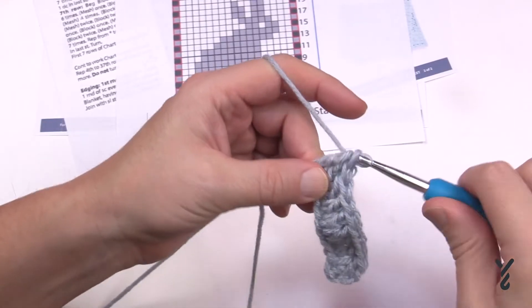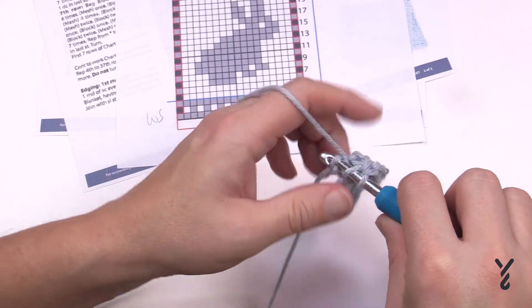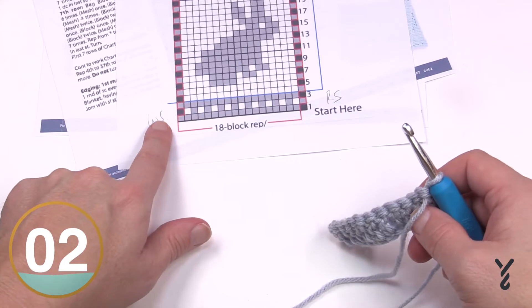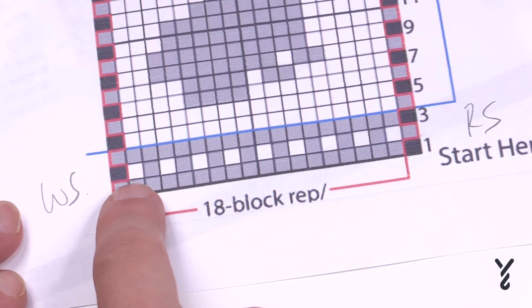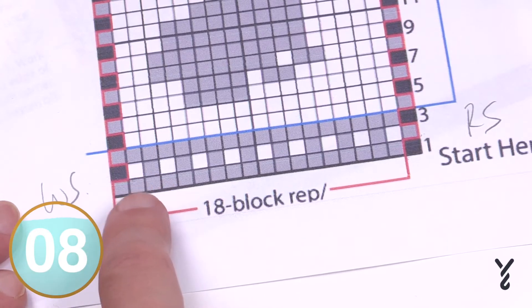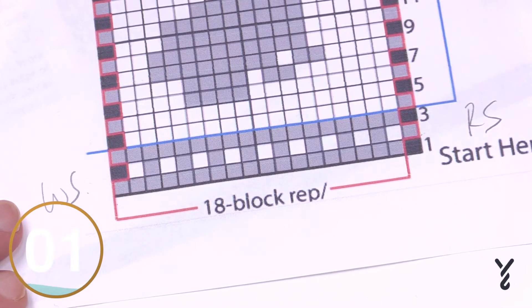I'm coming all the way across — I just want to do a little bit of the bunny, not the whole thing, just to show you some stitch work. Let's say we just did row number one. We'll turn our work and look at row number two. Row number two starts on this side. Zooming in — row number two has us doing a beginning block, which we now know equals chain three and a double crochet. The white block is a mesh: double crochet, chain one, skip one. The gray block is two double crochets in a row. We just need to follow the sequence all the way across.